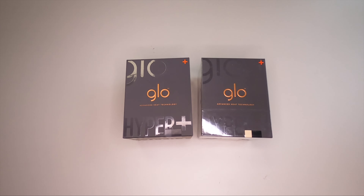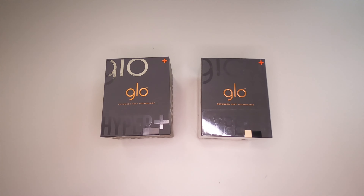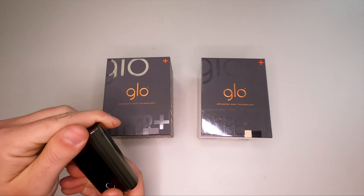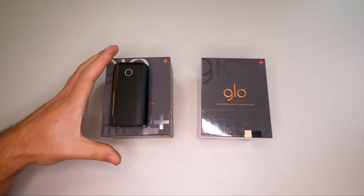I just got up because I forgot to bring my old one here. So this is Glow Hyper Plus, as we know it — we reviewed it last time. This is the device from the box, it's already been used for a couple of months now, so yeah, a few scratches, it looks used.